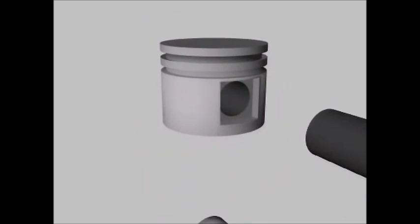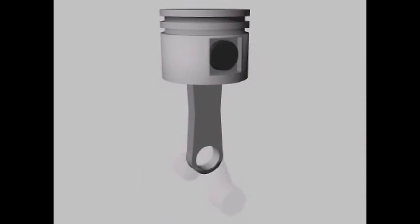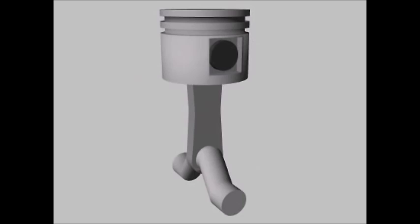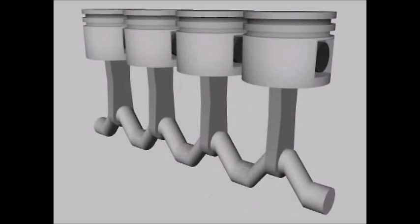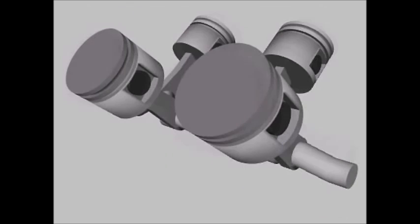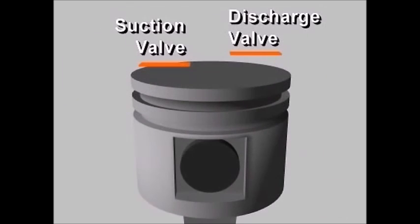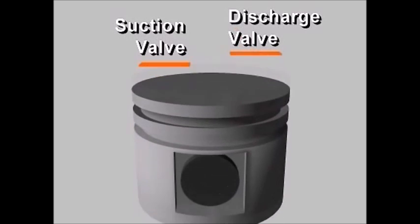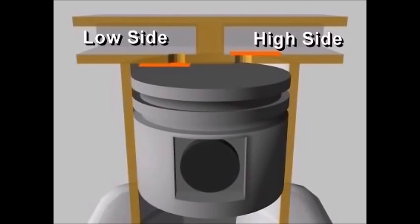The piston is driven through a wrist pin and connecting rod driven by a crankshaft. Depending on the size, reciprocating compressors have one or more cylinders, which may be arranged in-line or in a V-shape. There is a suction valve and a discharge valve, which give the compressor its ability to pump gas against a pressure difference. These valves are usually located at the top of the cylinders.